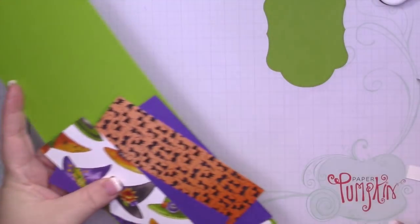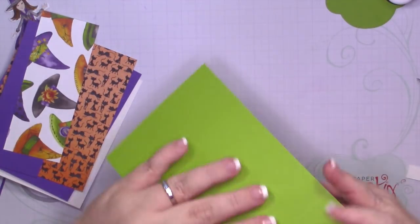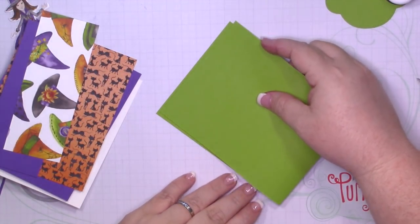For my card base, I have another piece of Granny Apple Green that measures four and a quarter by eleven. I scored it at five and a half.